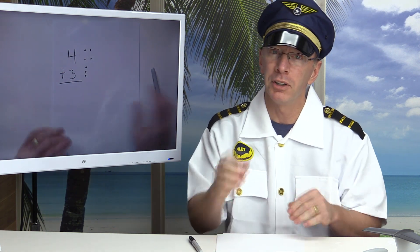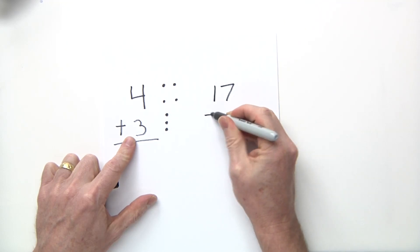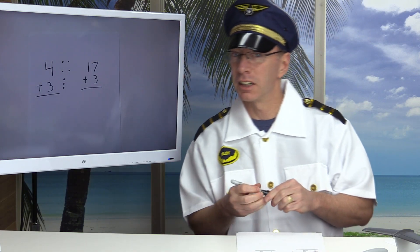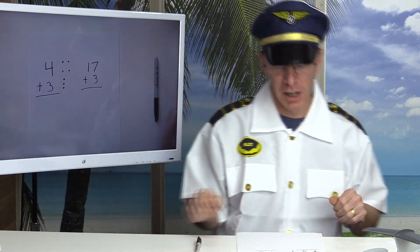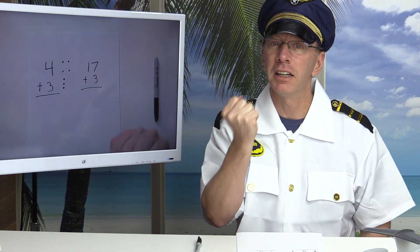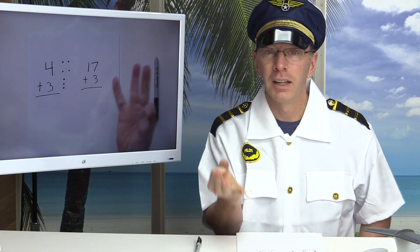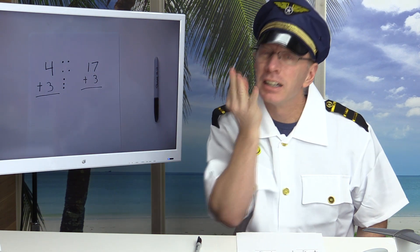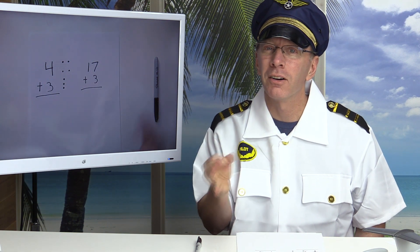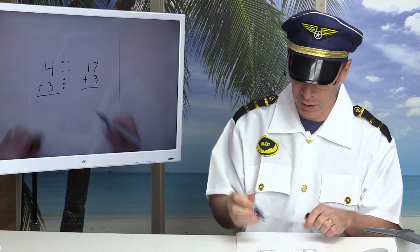Let's try a bigger number using our fingers: seventeen plus three. Now seventeen is a double digit number, that's a big number, but let's try it. All you have to do is say 'seventeen' and hold up three fingers already. Seventeen, eighteen, nineteen, twenty. Seventeen plus three is twenty — pretty easy!